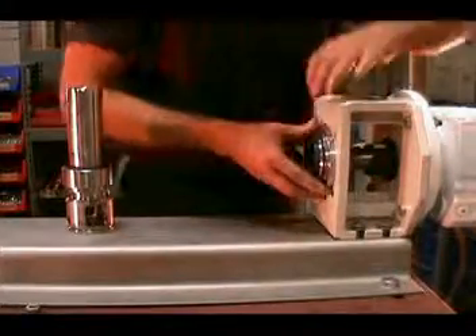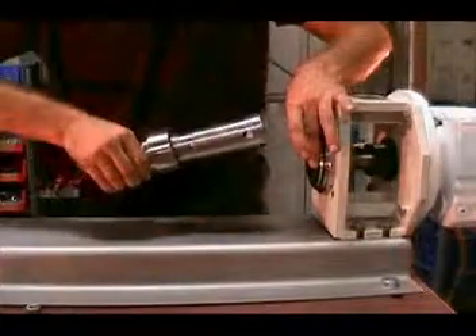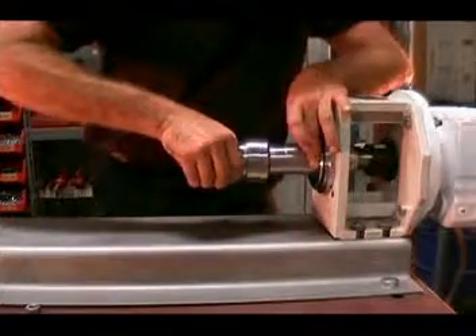Place the stationary seal housing with the stationary seal face into the lantern. Reinstall the mechanical seal with the plug-in shaft. Make sure that both are properly aligned.